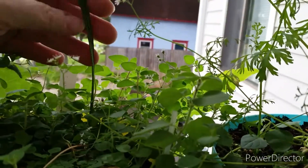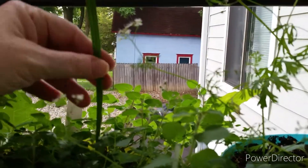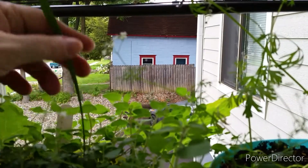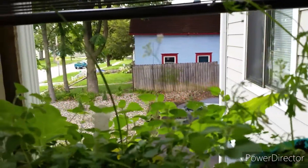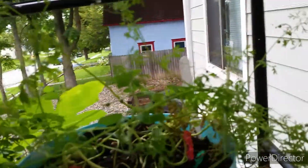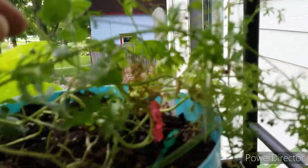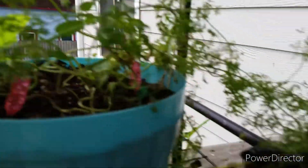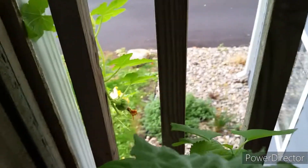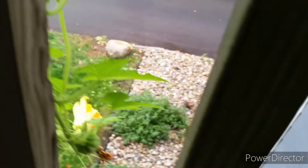The oregano has one of those mystery plants in it too. I have no idea what that is but I just left it in there — I thought maybe it might support some of the oregano plants, but it really hasn't. The plants have just gone sideways. But the basil is almost as bushy as it was before I harvested. And that is my mystery seed.